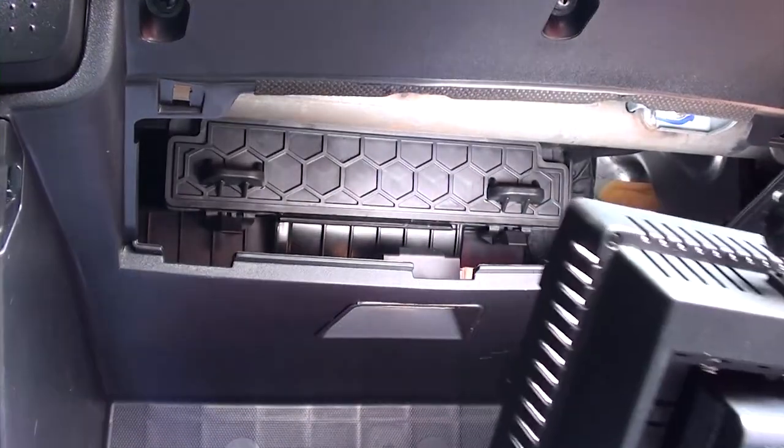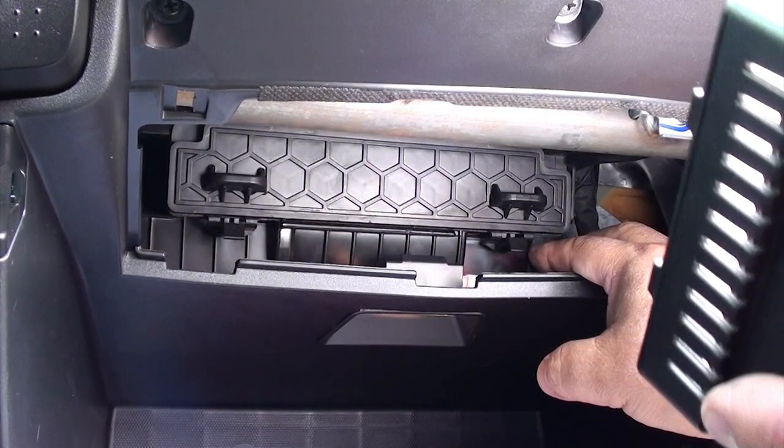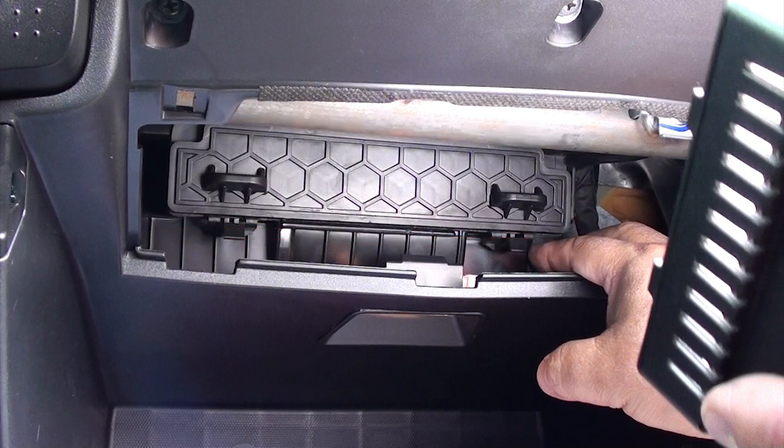Now that we've got that panel out of the way, we're going to remove another panel. We're going to remove this small panel — you can see the red lines around it. This panel has two plastic tabs that stick up and it kind of acts like a hinge, so if you pull downward it's not going to open. You have these two plastic noses sticking out of the panel — you can see the red arrows on them — that's just to place your fingers. Notice where the purple arrow is.